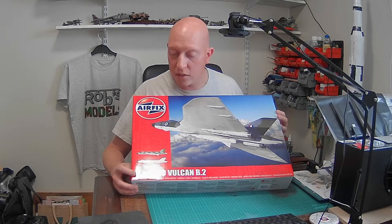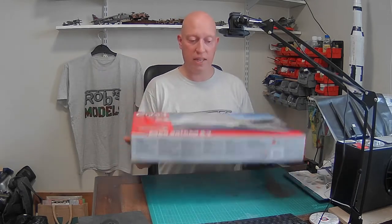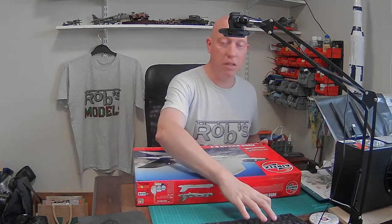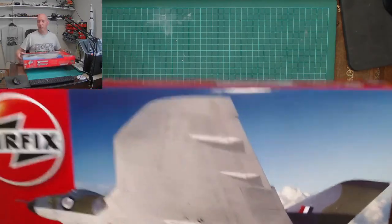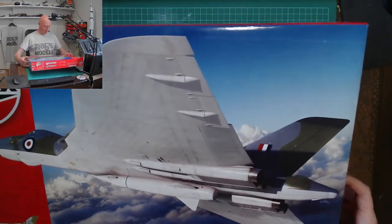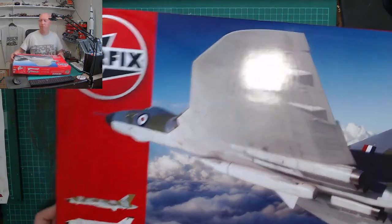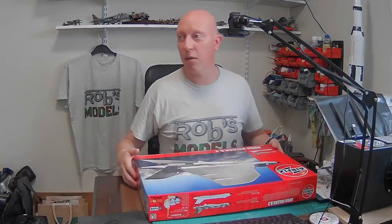This is Airfix's Avro Vulcan B2, 1 to 72nd scale, reference number A12011. This is quite a hefty box — 1 to 72nd scale so it's going to be big. The box itself comes in at about 55 centimetres long by about 38 to 40 centimetres tall. So this is definitely a big box.